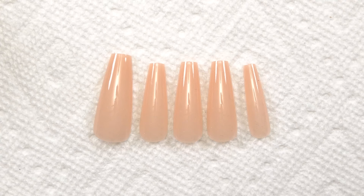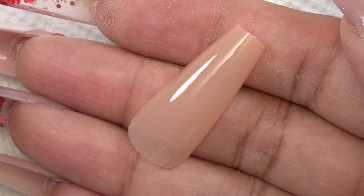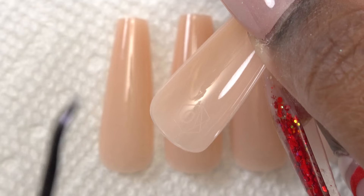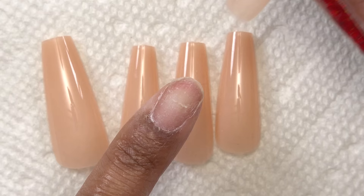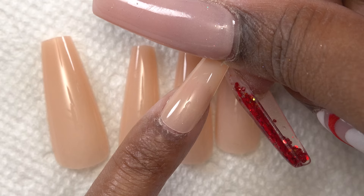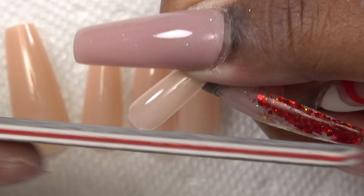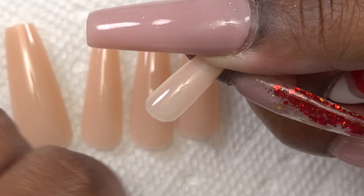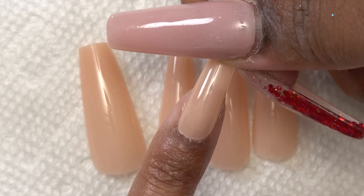These are my tips after picking out all of my sizes. What I like about the Apre tips is that the number is inside where you'll be doing your filing, so you file that off — versus most tips that have the size number on the very tip. The first thing I do is match up the tip to make sure it fits. This one hangs over slightly over my cuticle, so I use my hand file to custom shape that to the shape of my cuticle area.